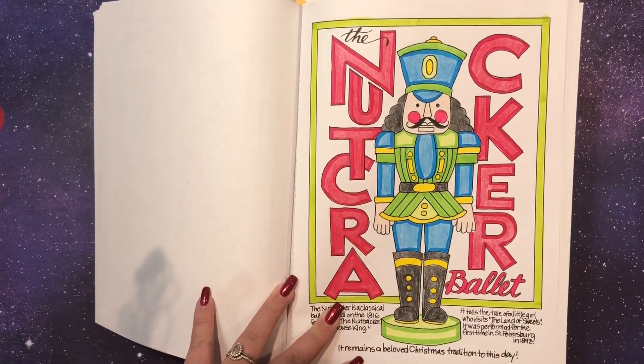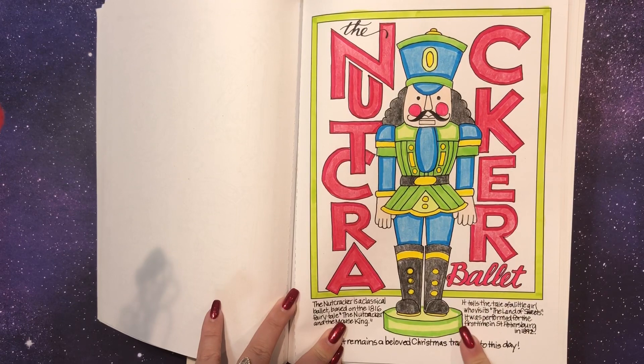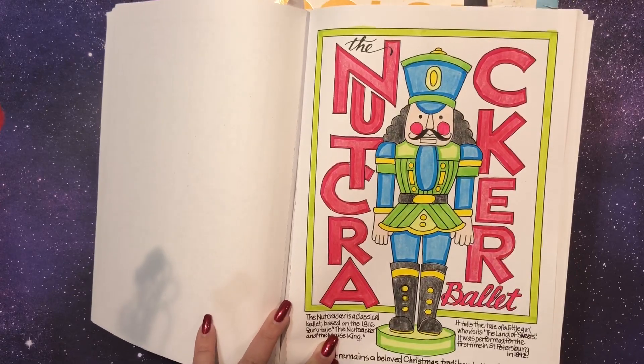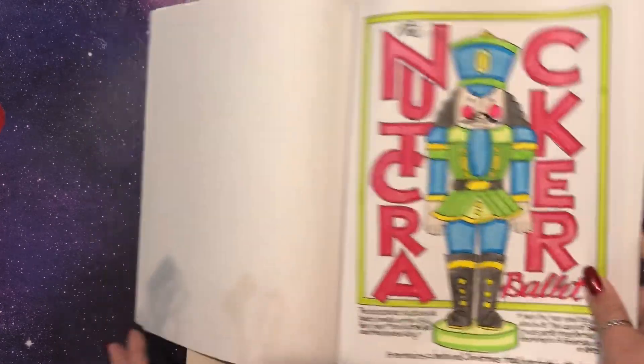I used twistable crayons, which I don't use as much as I used to, so I really enjoyed that. I love nutcrackers — I collect them; I try to get one a year so I don't have millions. This year I got a bunch as ornament gifts, which was pretty fun. I really love them a lot.